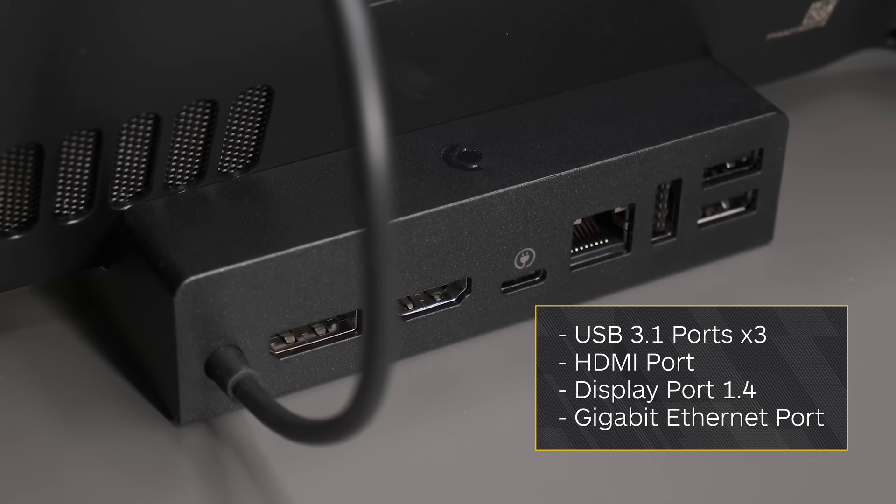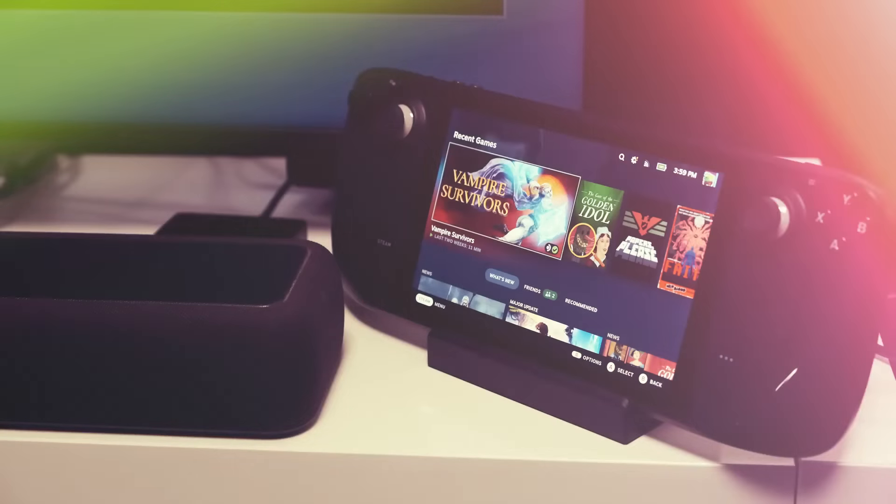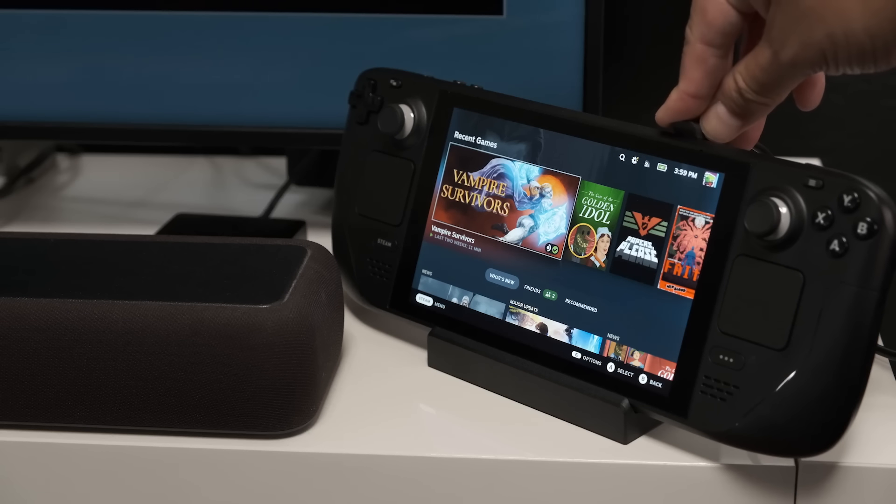You get three USB 3.1 ports, HDMI and DisplayPort 1.4, and there's a Gigabit Ethernet port. In other words, it has just what you need to turn your Steam Deck into a tiny desktop computer.